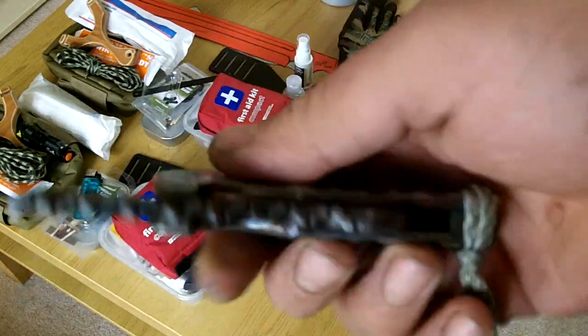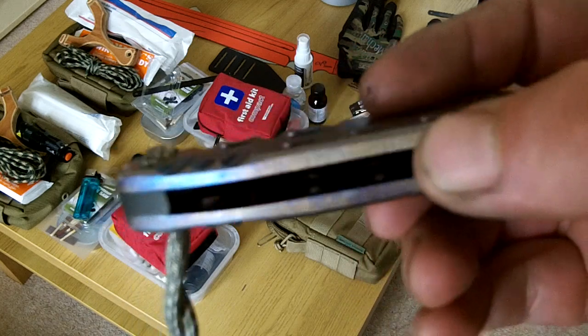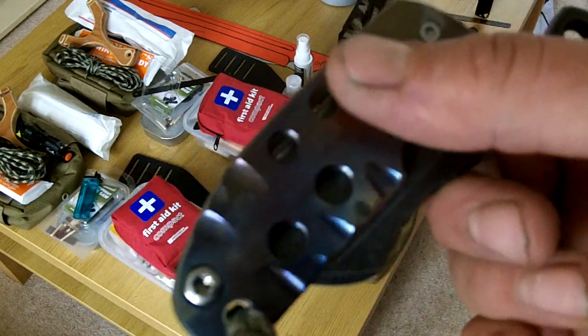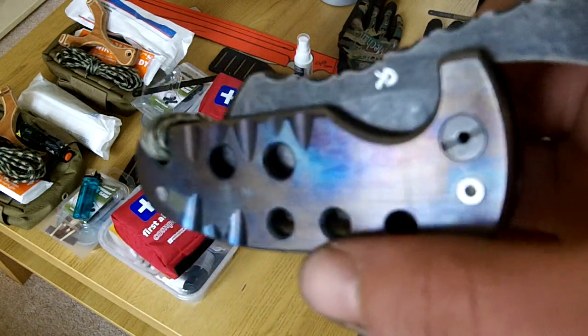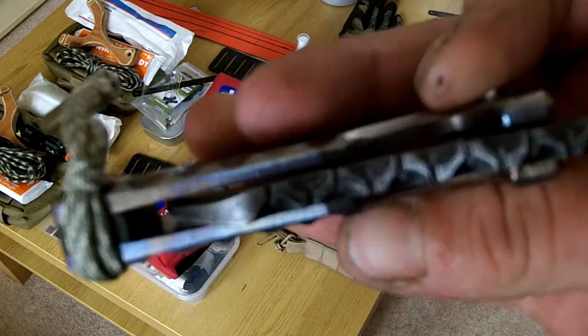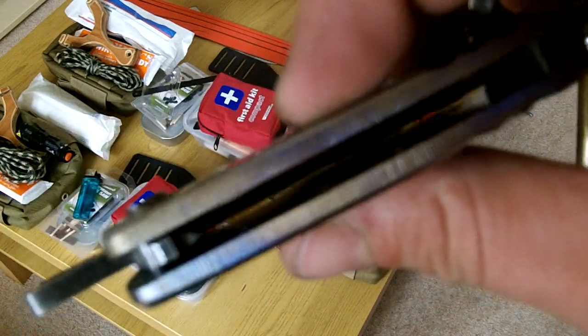I'm going to turn my mind as to whether I want to keep this, or whether I want to list it on Gear Bastion. I may well put it on Gear Bastion, but it is going to be priced to reflect the amount of time that I've put into it. So bear that in mind. It is Grade 5 Titanium, 4.2mm thick slabs.